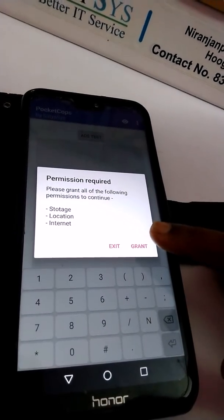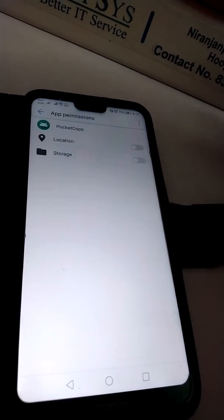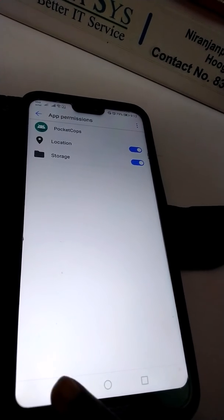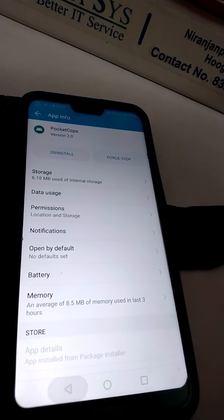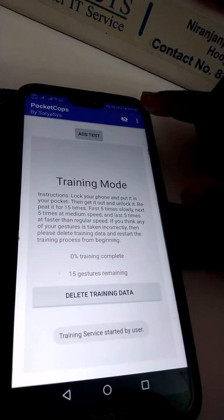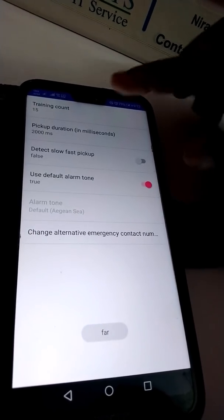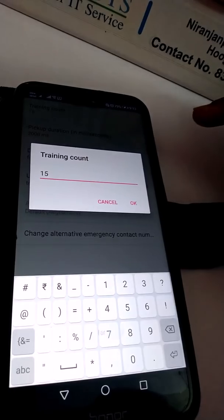Permission is required, you have to grant it. Permissions for location and storage are needed. Then press back, press back, enable the eye icon, then go to Settings.